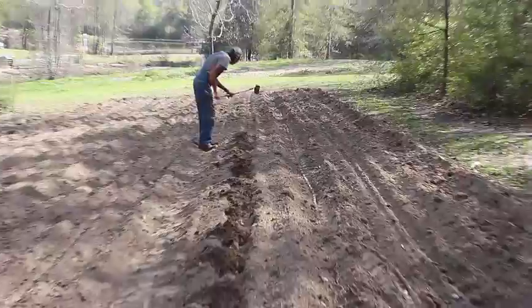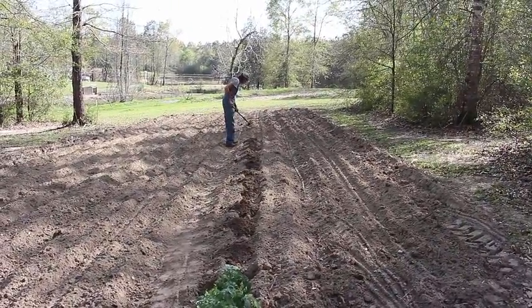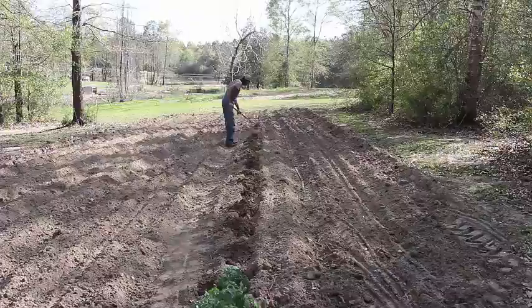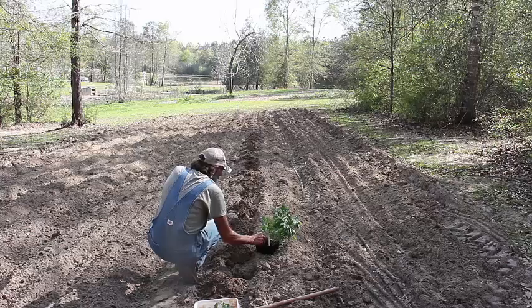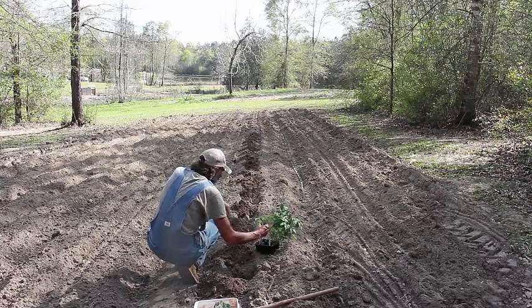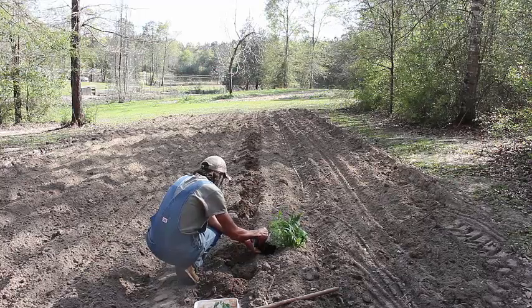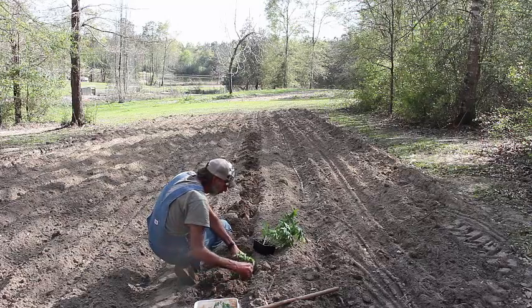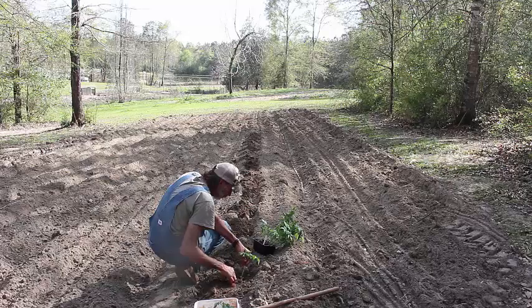Here we've laid our rows off and we're going back with a hoe, pulling up some holes in the ground. We're going to be planting our Creole tomatoes in this particular row. As you can see here, we're taking time to get the tomatoes stuck down in the ground. We dug some deep holes because the tomatoes were kind of tall and leggy. Got to be real careful with them — make sure that we get them in just right and don't damage them.